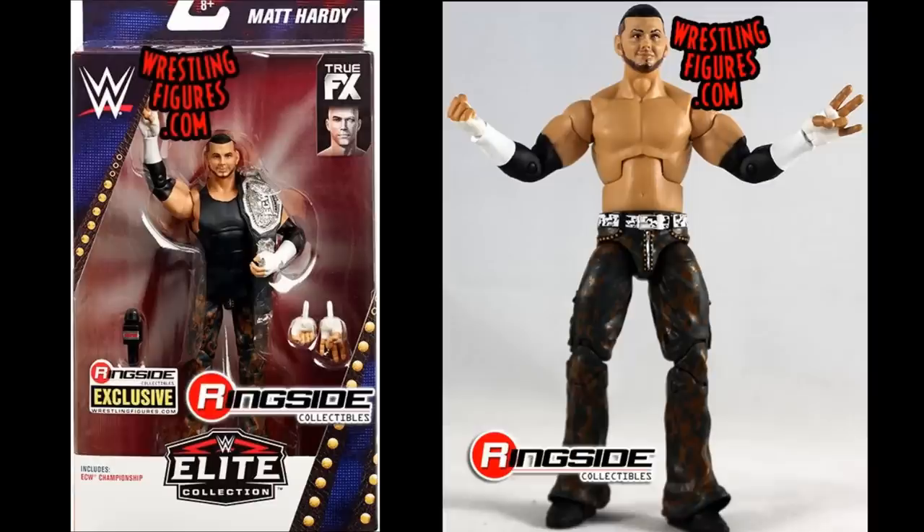Next we have a Ringside exclusive: the ECW Matt Hardy elite. I love the pants and I love that they painted on the elbow pads. You get interchangeable hands and a really nice ECW Championship title — this is the first time we're seeing this ECW title. I want to get a couple of these for different fix-ups, since Matt Hardy rocked similar pants with different looks, so you can make some really cool custom figures.